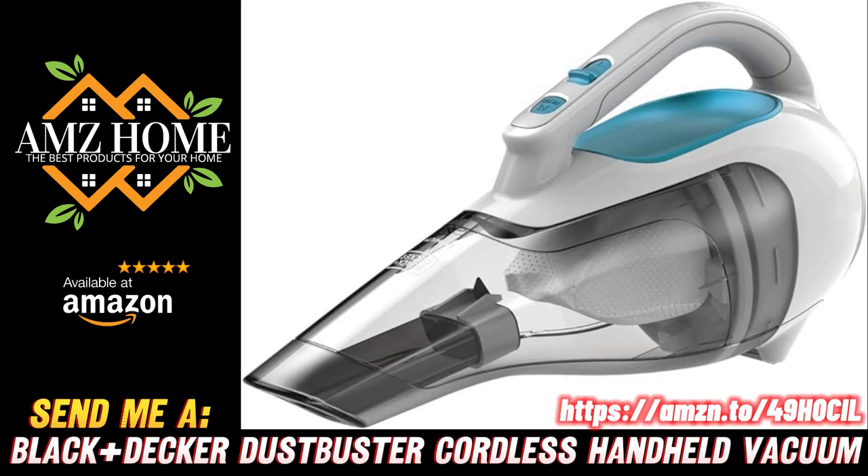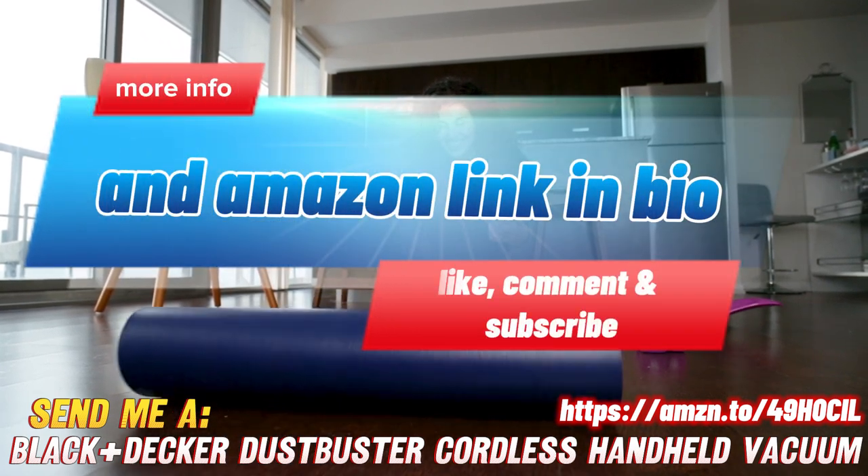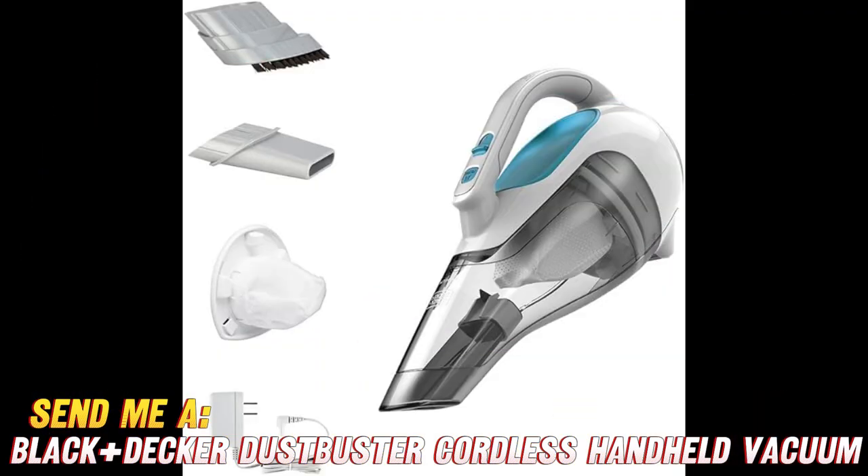Hey there, friends! Today, we're going to dive into the world of convenient cleaning with the awesome Black+Decker Dustbuster Cordless Handheld Vacuum. Get ready for some fun facts and a whole lot of suction power.